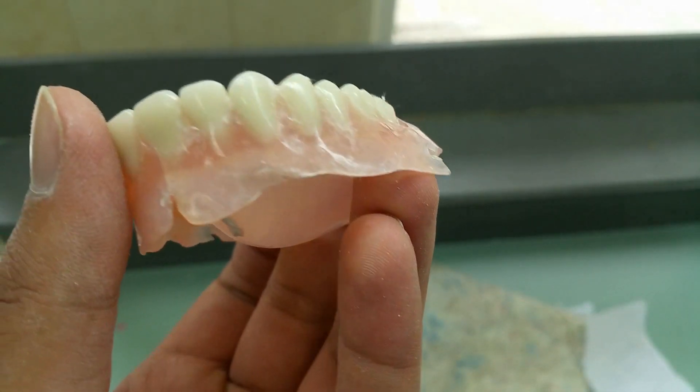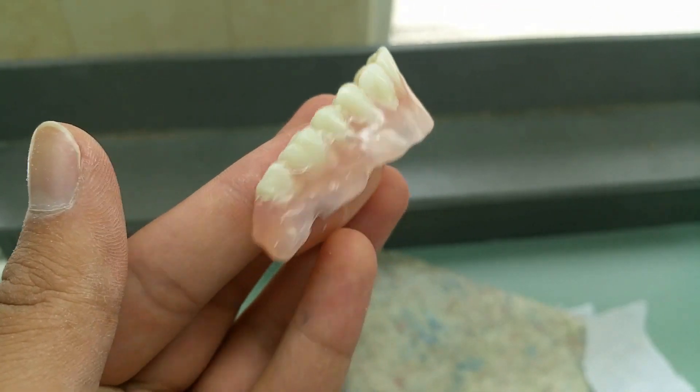I also learned that during polishing, do not press too hard onto the polishing instrument. It was a very hot day when I did mine, and pressing really hard caused extra friction and heat between the denture and the polishing burr, which damaged my denture. Take your time, don't press too hard, and you will get very good results.